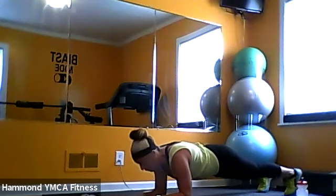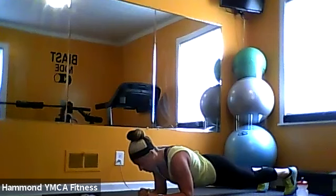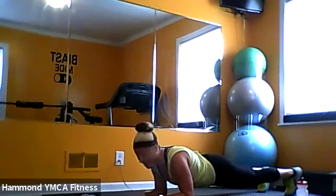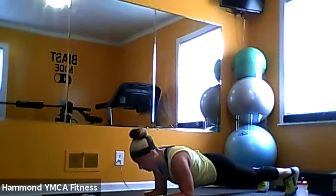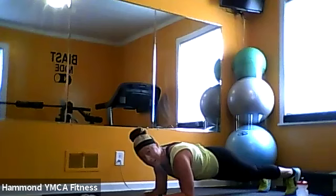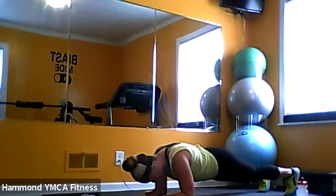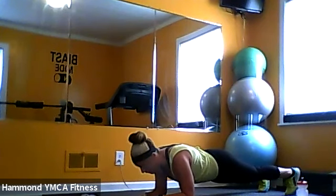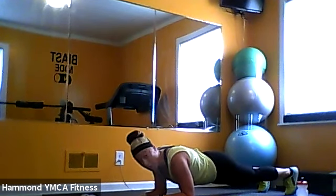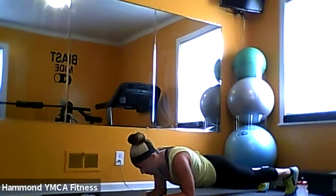Hold it up, come on — about 45 seconds. Keep holding. You got it — focus. Breathe, we'll get some water after this. 20 seconds — come on, hold it. Close your eyes if you need. 10 seconds to go — almost there. Keep breathing, nice and strong, core nice and tight, hold it up. Five, four, three, two — and break.